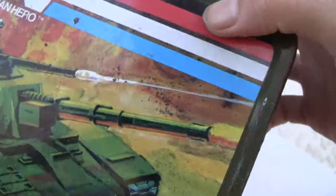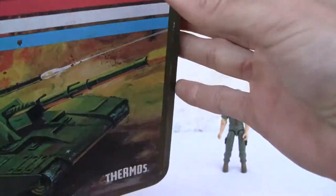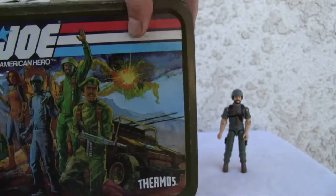Let's show you all sides — show you the back with the tank, the front, Flint, the backpack. Yeah, I got everything.